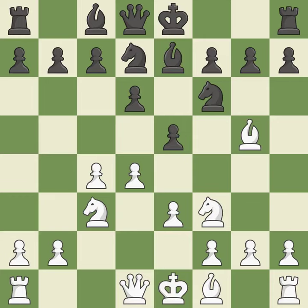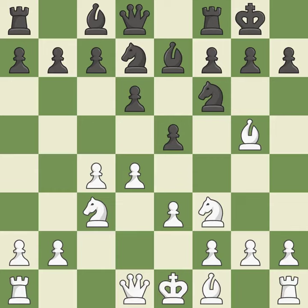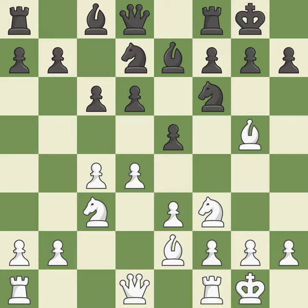e3 defends the d4 pawn and allows the f1 bishop to develop. Castling gets the king to a safer square out of the center of the board, while also developing a rook. Castling kingside tends to be safer because the king is further from the center. By moving a bishop from its initial square, this activates it. Castling develops a rook while also moving the king to safety. Castling to the same side of the board as the opponent tends to lead to less sharp positions compared with opposite-side castling.